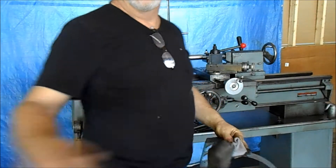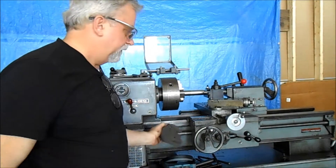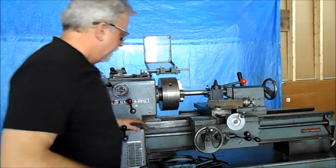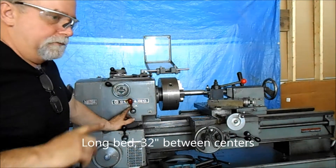Hey, this is Lucas. How you doing? They got a Clausing 6903. It's a 6900 series. It's a 15-inch lathe and it's a really good lathe.